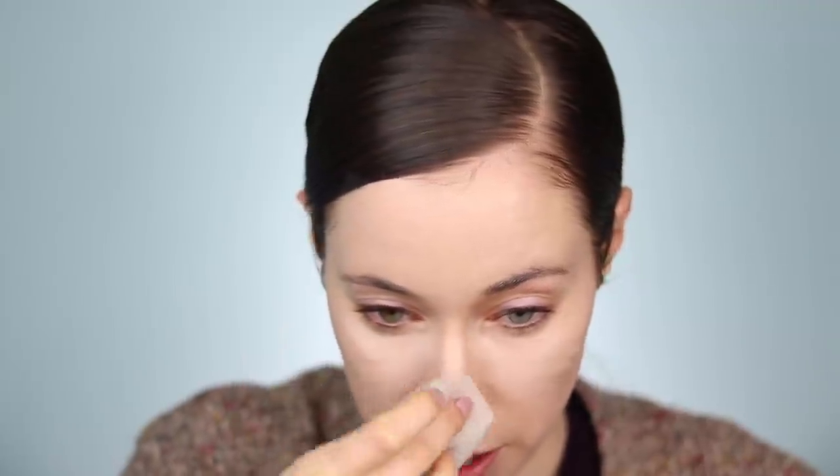I use the shade Light over blemishes and in the center of the forehead, and then Fair with a little bit of Light on the edges underneath the eyes. I'm going to take that same sponge and press this into the skin. I have a little bit more blemishes than usual so I'm dabbing a bit more of the Light shade over that area and pressing it in. I'm also taking what's left on the sponge and patting some concealer over the eyelids to cancel out any redness.